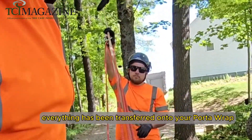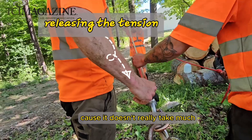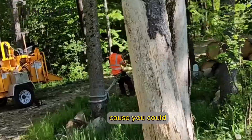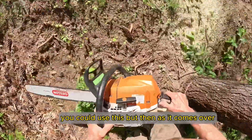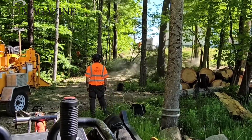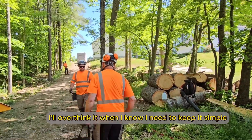Now everything has been transferred onto your porter wrap. Because it doesn't really take much to lift up a tree that's leaning back five feet, or even just holding or something. If you had a side-leaning tree that you wanted to hold, you could use this, but then as it comes over, you could quickly release it. But sometimes I'll over-engineer, over-think it when I know I need to keep it simple.